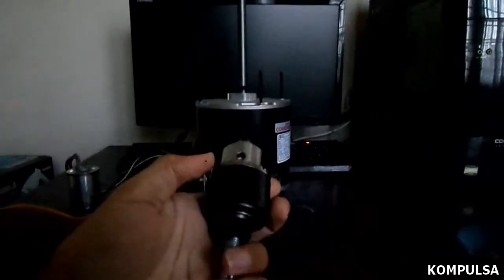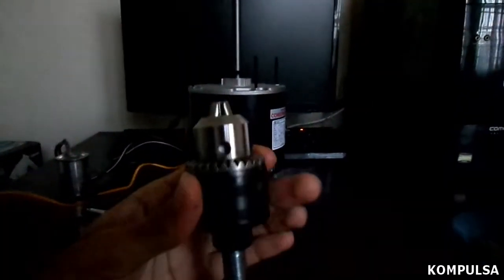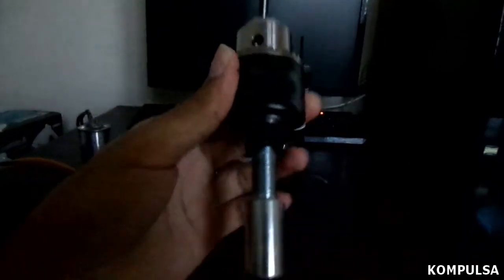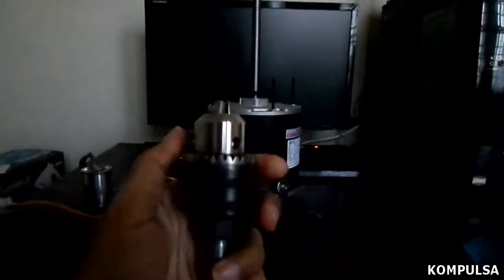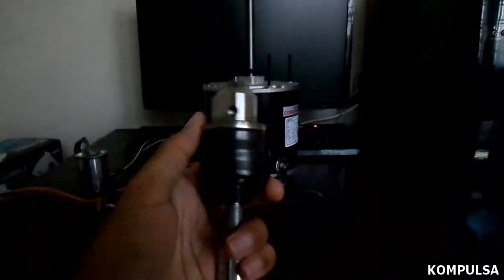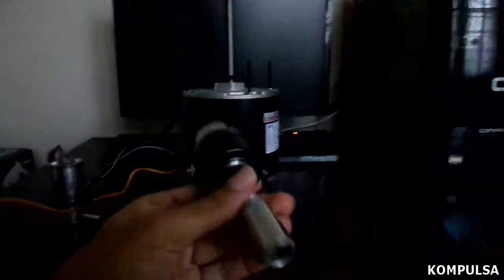An arbor could either be a drill chuck attachment like this, or a grinding wheel attachment. This is actually a combination of both, but remove the grinding wheel washers. You can replace the drill chuck on the arbor with any standard drill chuck you please, but you shouldn't need to.